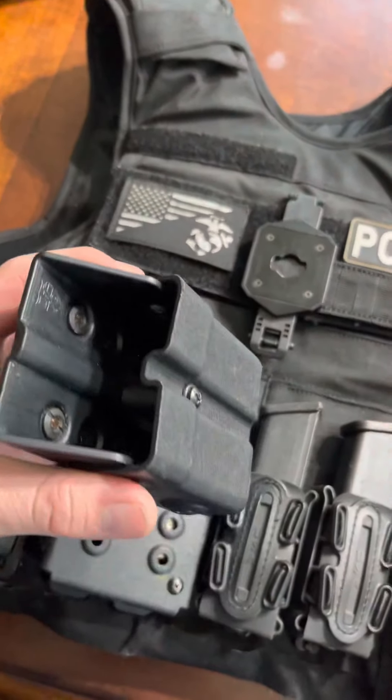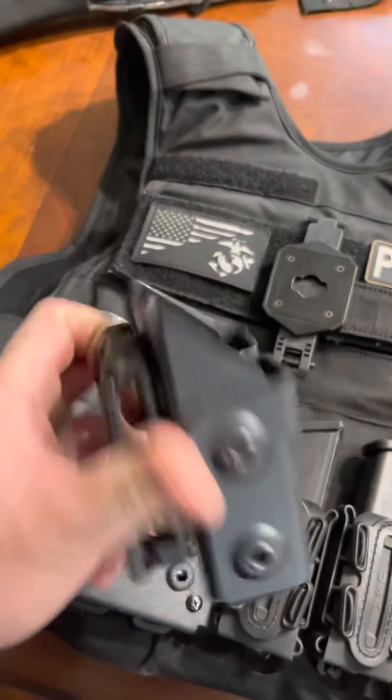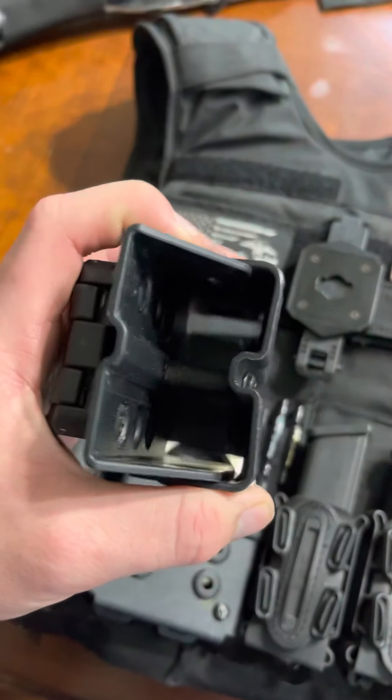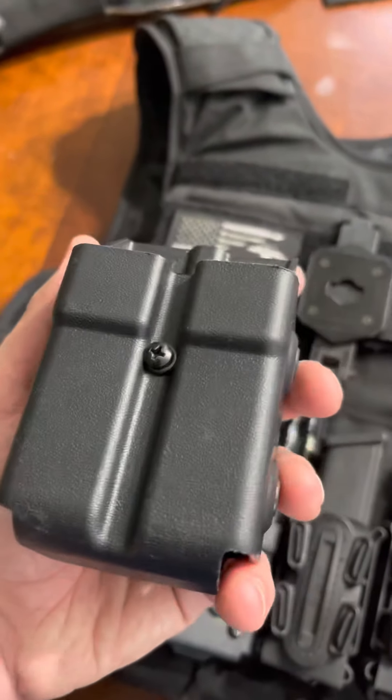This is also a 09 double mag pouch holder that I got from them as well. Worked great, used it for a while. Fell on the ground several times pretty hard with it — no real scuffs, no real damage. The only problem is if you rock this on a belt, it is going to dig into your side, but that's the name of the game.